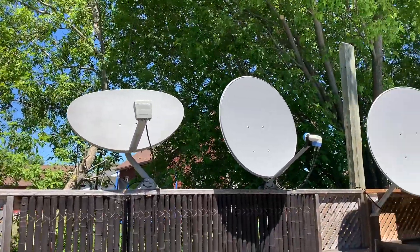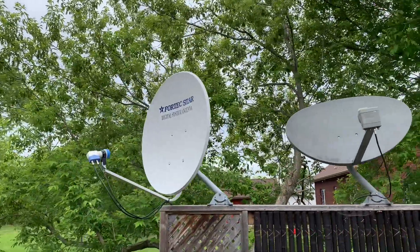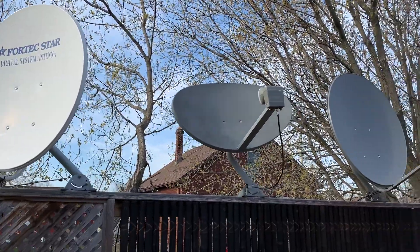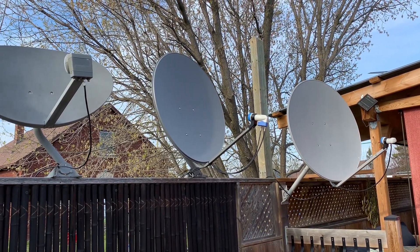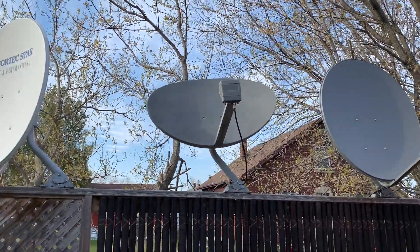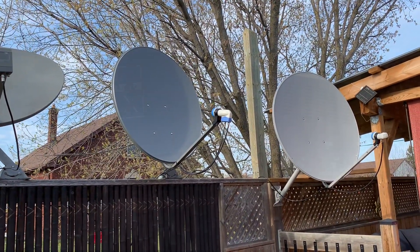First, I'd like to talk about where to buy equipment. Buying equipment for a free satellite TV system is not quite as simple as going to your local electronics store. You can't really walk into most stores and find Ku-band satellite dishes, LNBs, or free-to-air receivers. In my experience, the best place to find equipment for a Ku-band satellite system is on eBay, which has a wide variety of equipment available — pretty much any part you'd need.